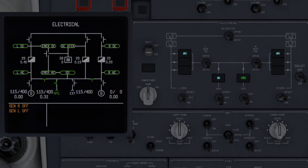We'll start with the electrical synoptic. The bus indications, indicated by the ovals on the display, will be green when the bus is powered normally, and amber with 'off' near it if they're not powered.